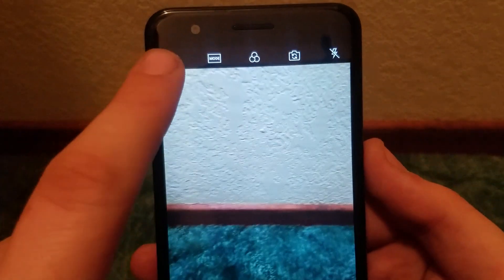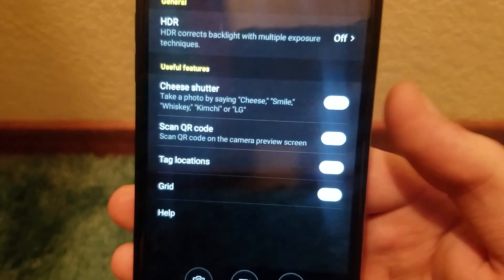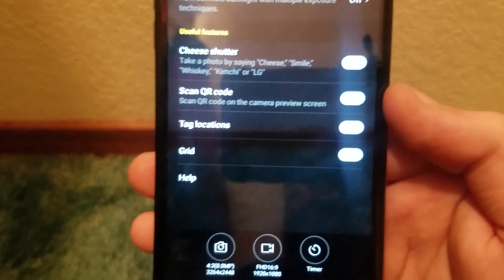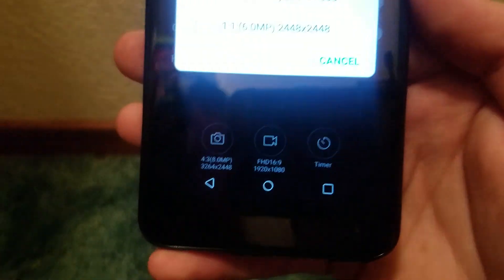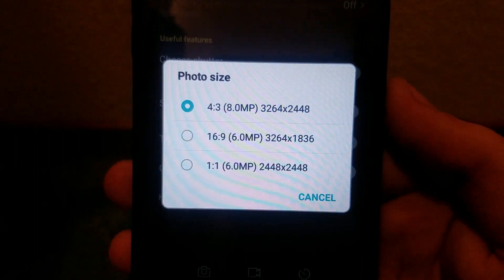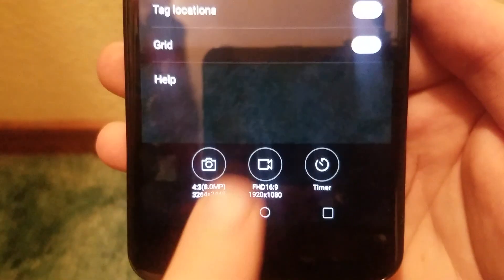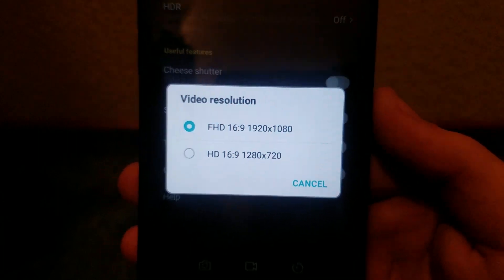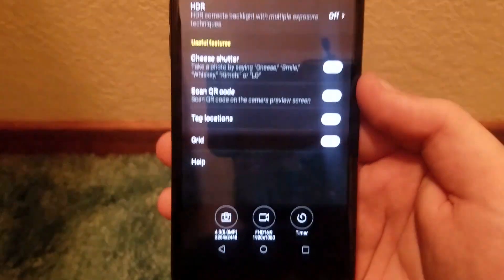Going into the camera settings, we have HDR, Cheese Shutter, Scan QR Code, Tag Locations, Grid, and Help. Tapping the photo/camera button in settings, we see the rear camera is 8 megapixels — going down to 6 megapixels at 1-by-1; currently set at 4-by-3 at 8 megapixels. For video we get Full HD at 16-by-9, which is 1080p, then HD at 16-by-9 which is 720p. We also get a timer.